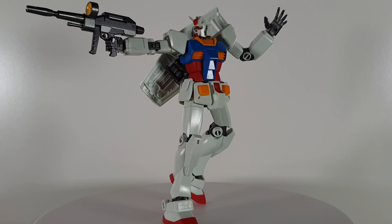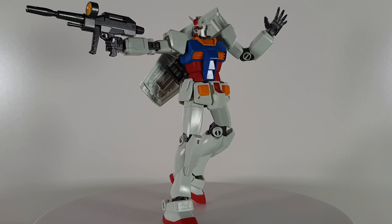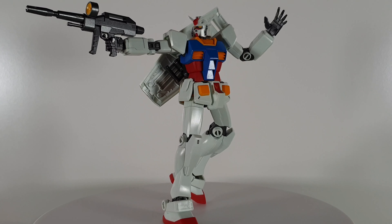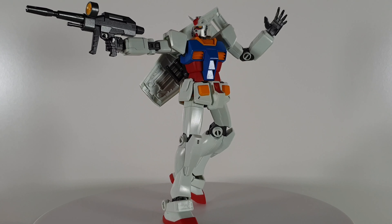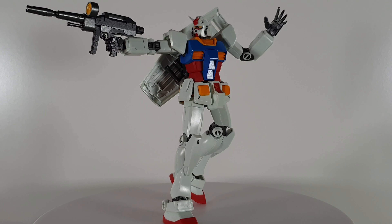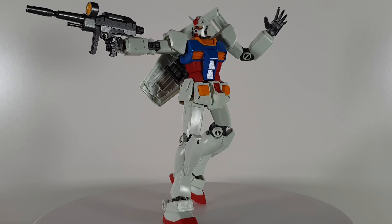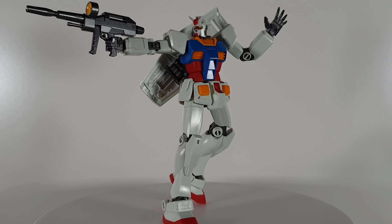Here we have a normal standing position with the right hand holding up the beam rifle and the left hand supporting the bottom of the beam rifle. This looks like the Gundam is on guard. What do you guys think? Which position do you like the most?